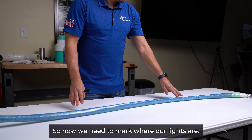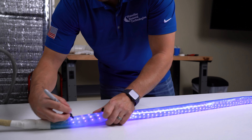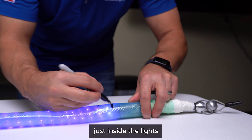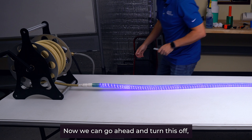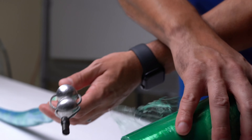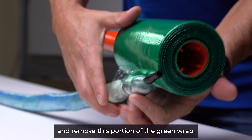Now we need to mark where our lights are, so I'll go ahead and power on our lights and mark on both ends, just inside the lights, to make sure we load the liner on the light portion of the packer. Now we can turn the lights off and measure how long of a patch we can perform. One more thing — I'm going to wrap the end here in some green wrap so it doesn't get full of resin. After the liner is loaded on, we'll remove this portion of the green wrap.